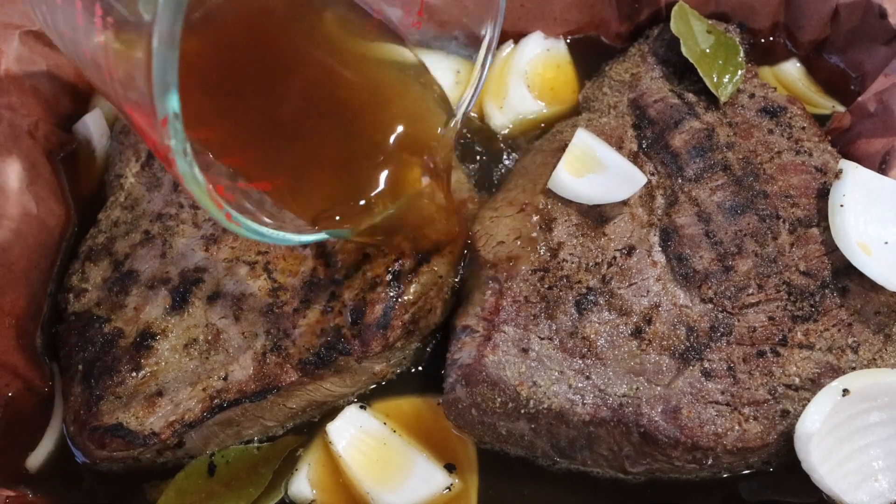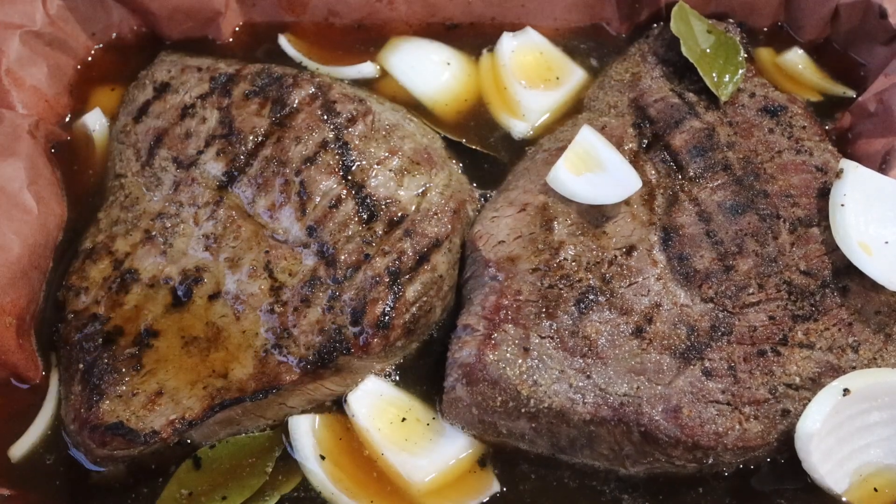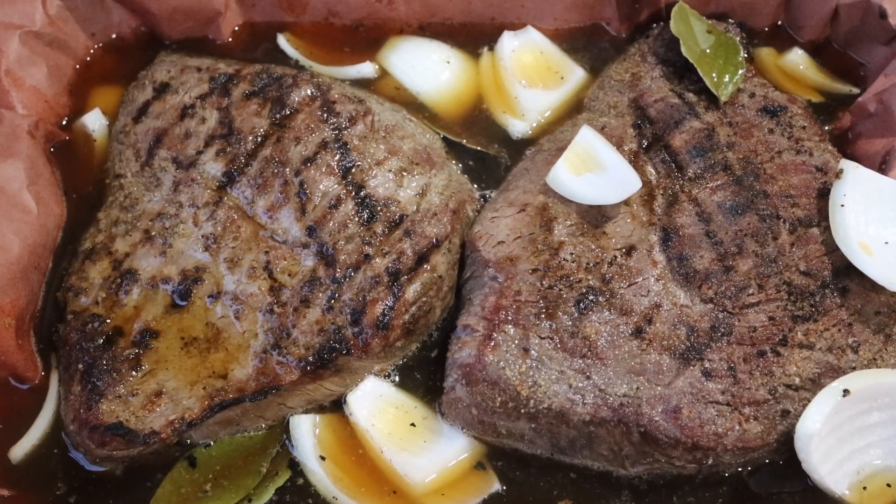Now I have to make a judgment call. I want the broth to come a little over halfway up on the sides of these two picanha roasts — and it didn't. So I decided to add another half cup of beef broth. This is something you're going to have to judge during your cook.